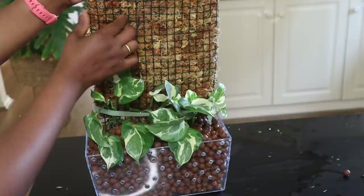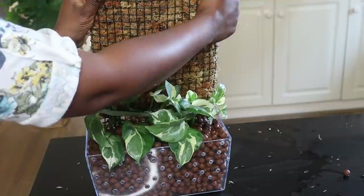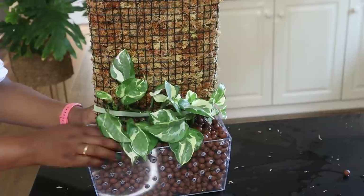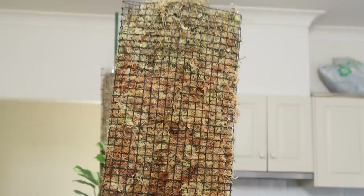Just need to attach. This is it—I am really, really pleased with the outcome of this, guys. How awesome is this? This is just absolutely—I'm really impressed actually. I didn't think it would work as well as it has.